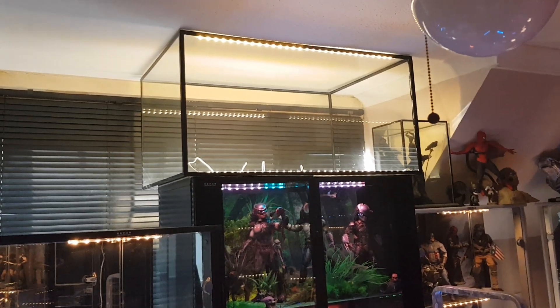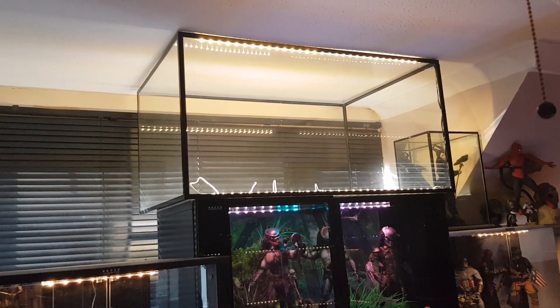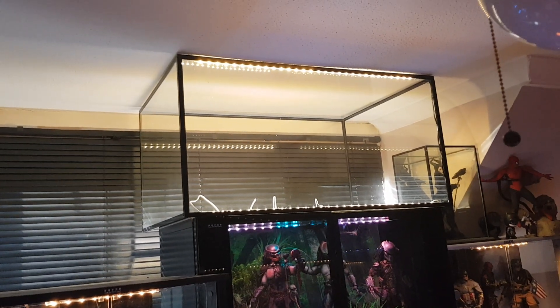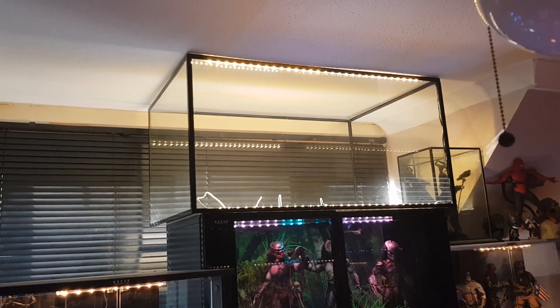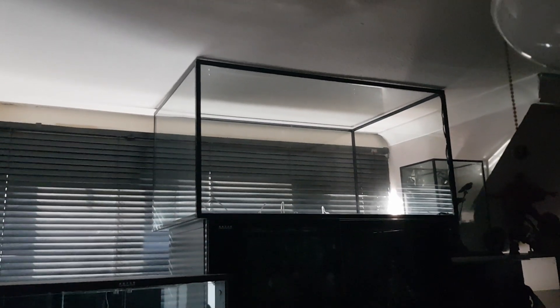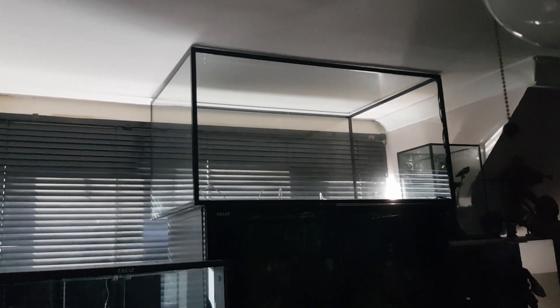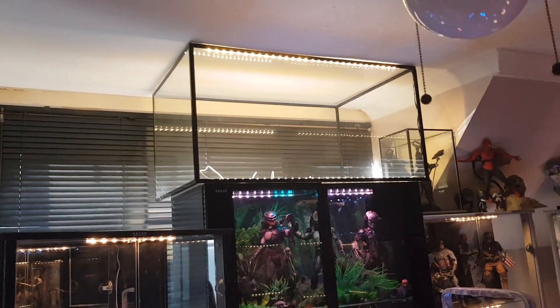That's going to be the lighting for the Justice League display. The next thing I need will be the backdrop made up, so I'm just going to do the sizes for that and give it to Dean Gladwell so he can do that for me — I've already given him the picture I want. It all works because I've got the lead running through the back down to the main supply onto my remote control systems, which I've shown in another video.